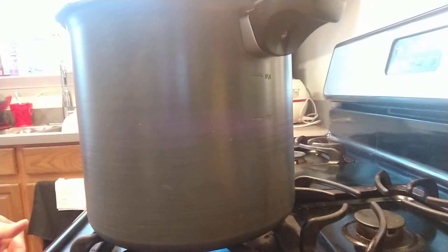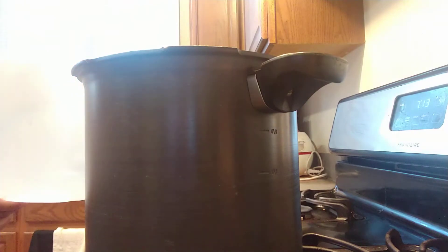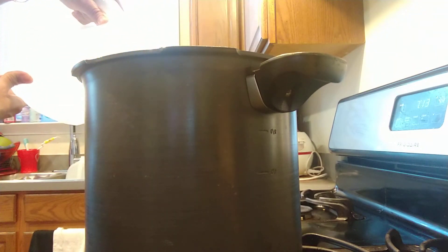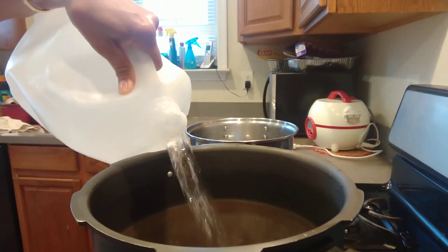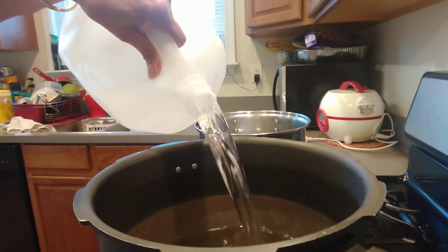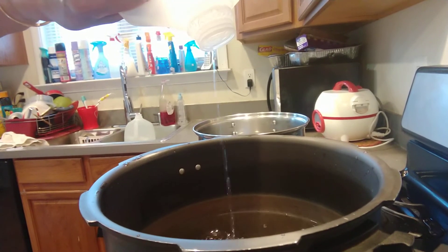Now I'm going to put water in the pot — this is one gallon right here. I'm going to make Thai iced bubble tea. Anybody can make this, it's very good. That's one gallon.